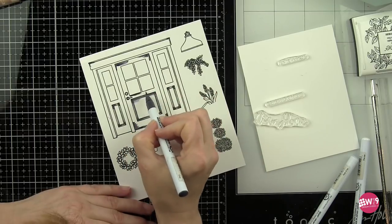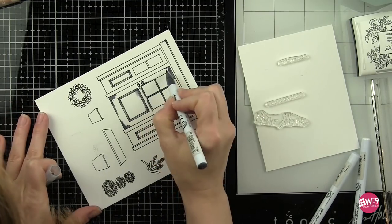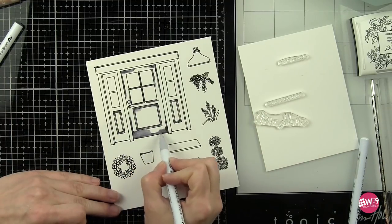Next I have stamped the door and frame, the welcome mat, planters, wreath, plants, and light on another piece of Bristol Smooth cardstock.